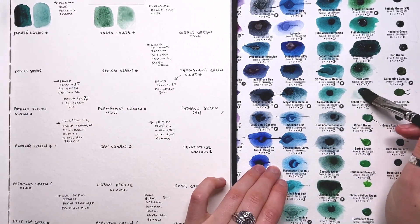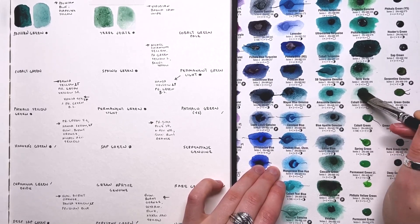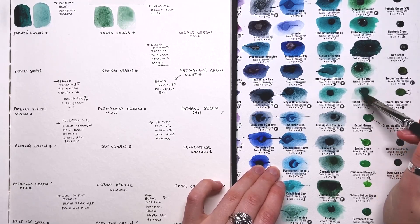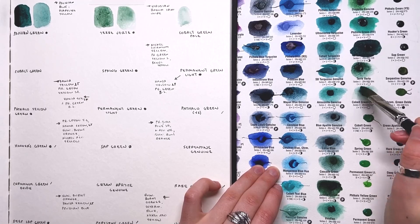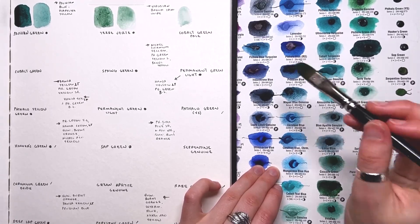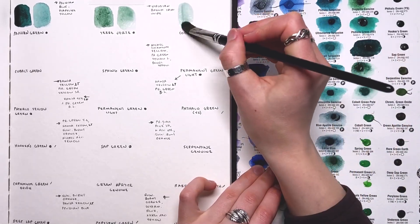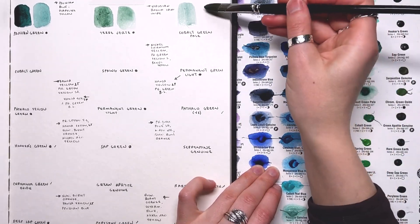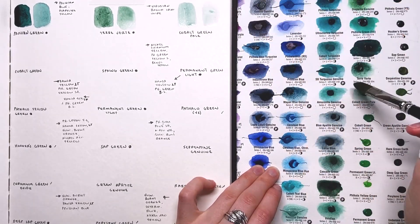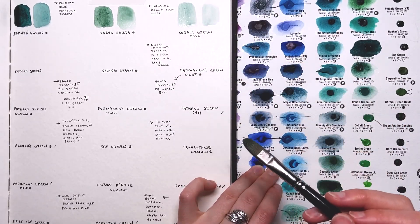Cobalt Green Pale is next. So far I have not been that impressed with a bunch of the cobalt colors. This one just feels like a really pale viridian. It is just not getting any darker than that, so I'm going to call that good — it's barely even showing up on my paper at a low concentration.